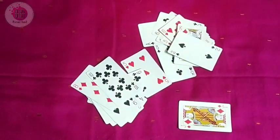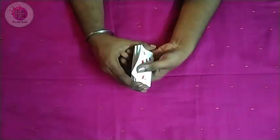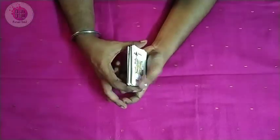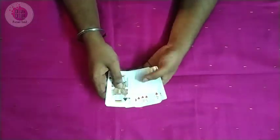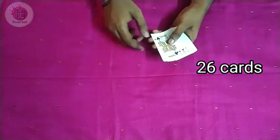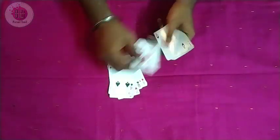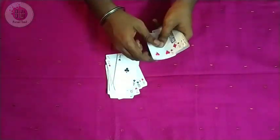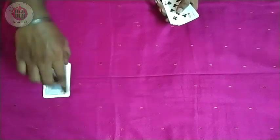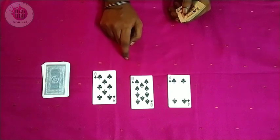Let's see how the second magic is done. I am going to use a deck of cards. Let's shuffle the cards now. Now we have 26 cards. Now we have to place them here — now we have 13 cards.